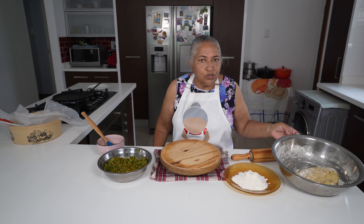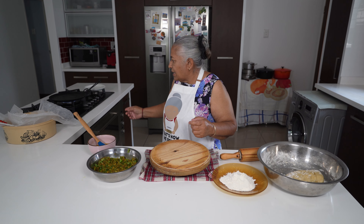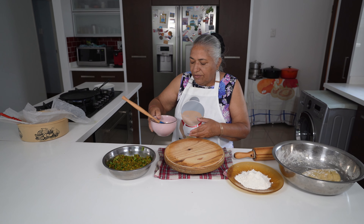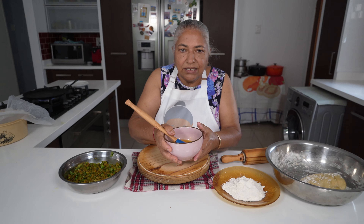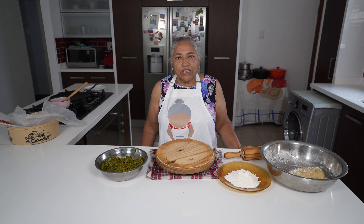Now I am ready to make my rotis. My thawa is already on moderate heat. Here I have a mixture of oil and margarine which I melted — this is to use to toast the roti. If you prefer, you can use ghee.